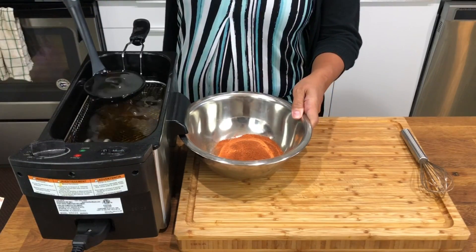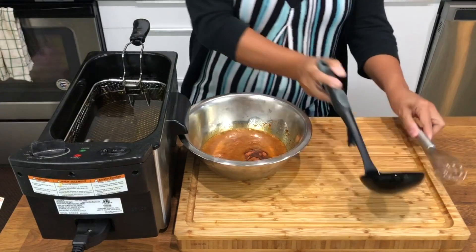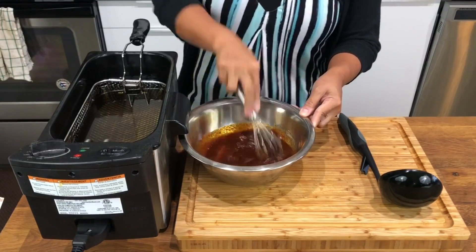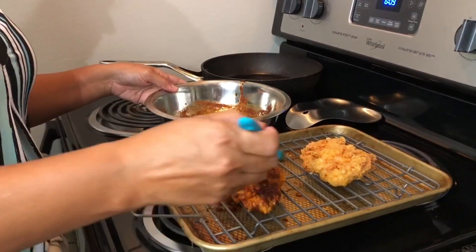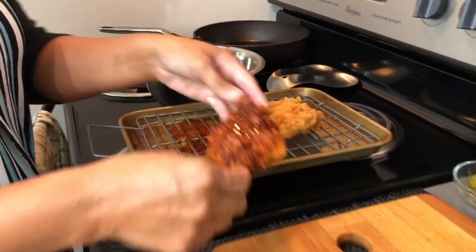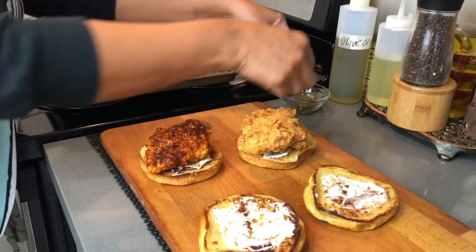Now we're going to make the sauce by using some of the oil that we cooked the chicken in and mixing it with the dry rub that we reserved earlier. We'll take the sauce we just made and brush it on one of the chicken thighs. The other thigh still has all the same yummy goodness because it was in the dry rub and also soaked in the same buttermilk with hot sauce — so one is the spicy traditional version and the other is the milder version.